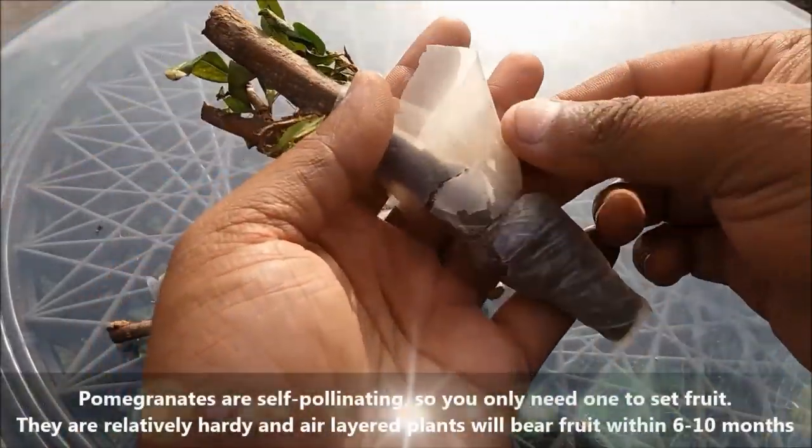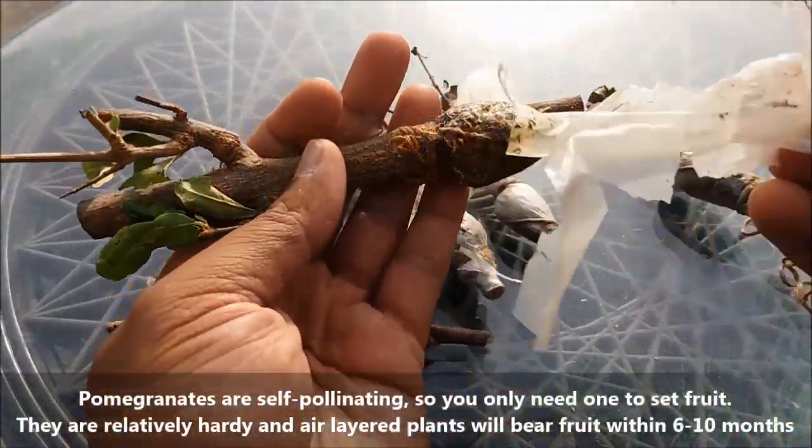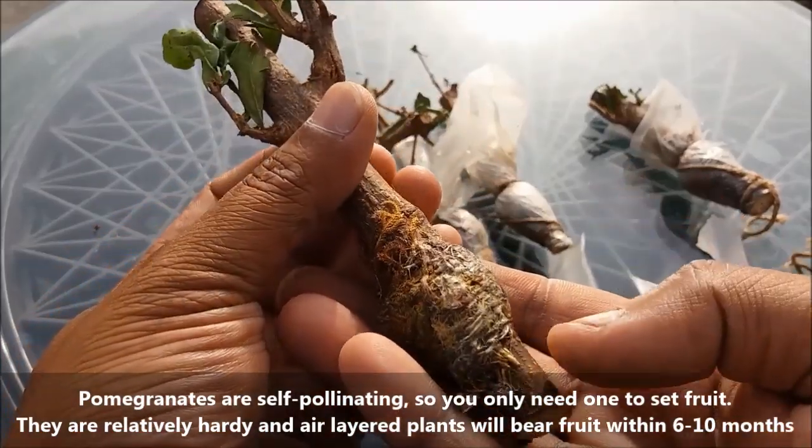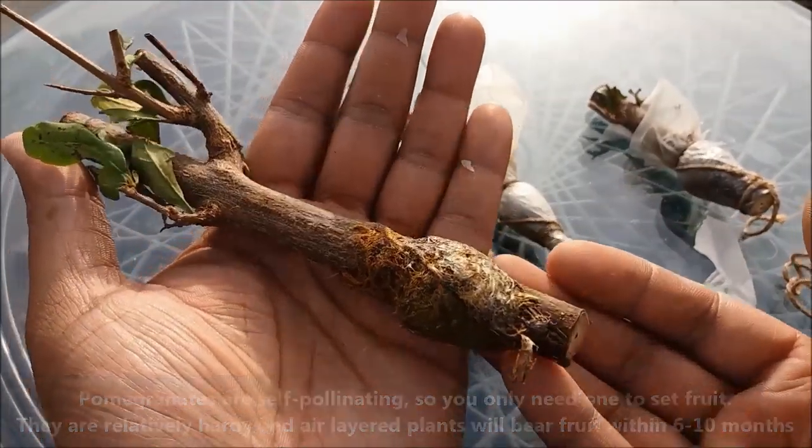Pomegranates are self-pollinating, so you only need one plant to set fruit. They are relatively hardy, and air-layered plants will bear fruit within 6 to 10 months.